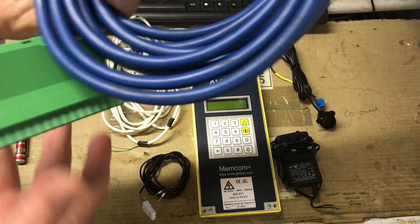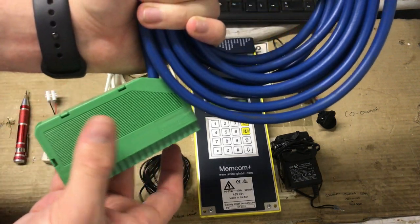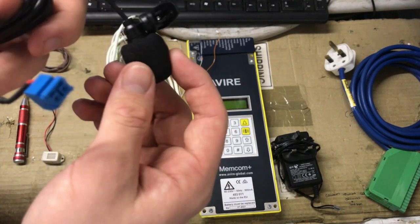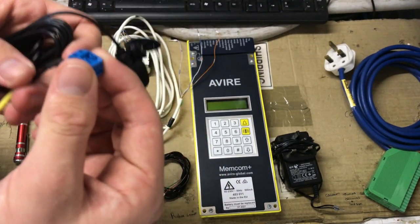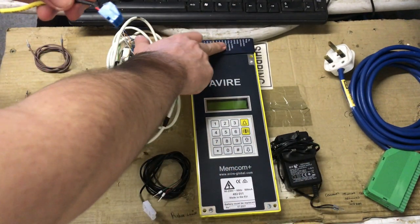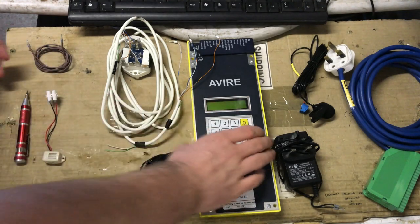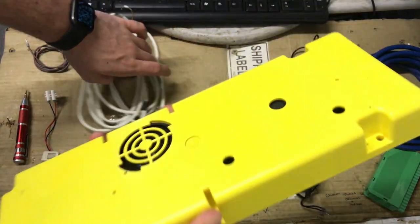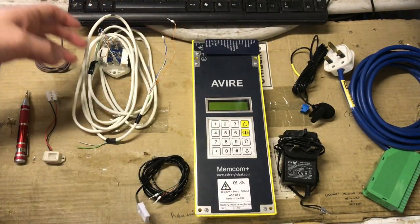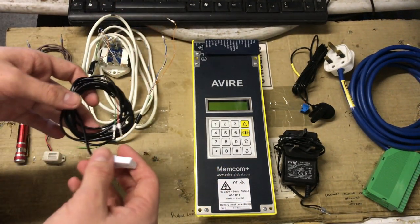Starting over here, this is the power cable with the Memcom's wiring block connected to it — that will be the main wiring for the Memcom today. There's the Memcom's microphone which comes from Avaya and connects via its own terminal block under the cap at the top. There's also a 12-volt power supply which I'll explain in a few minutes, and obviously the Memcom Plus itself.